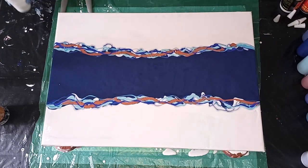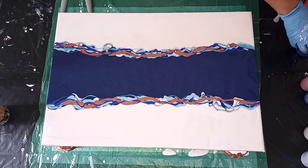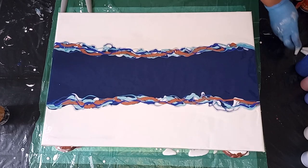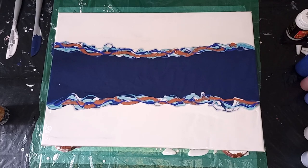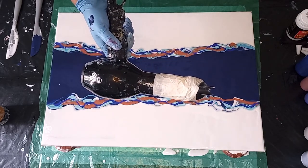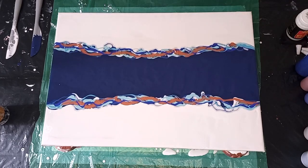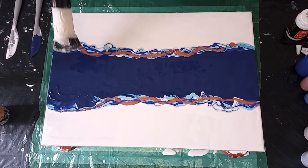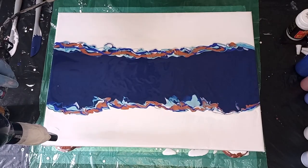Just getting my paints out of the way and organising the table a little bit more, and then we can get the blow dryer. I always use my blow dryer on a cool setting on the low speed.